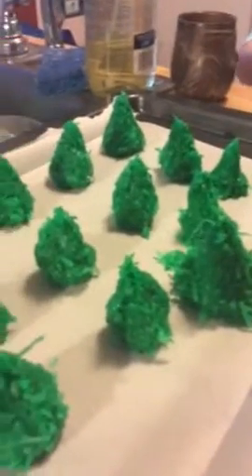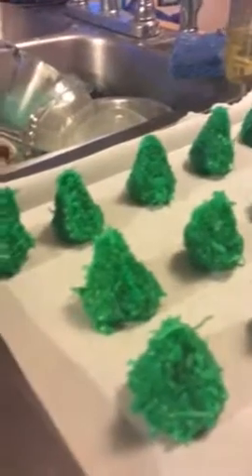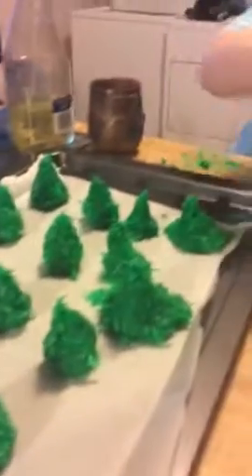These are good Christmas trees you made. I want to do one more. Okay, go ahead. We have a little bit more.